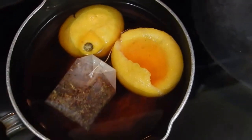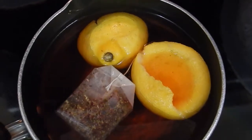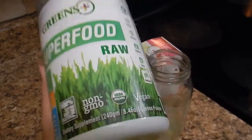I have started my jar where I'll be putting the tea. I've juiced one lemon, and then I put the rest of the lemon in with the tea. I will also be adding a scoop of greens superfood, raw and organic.